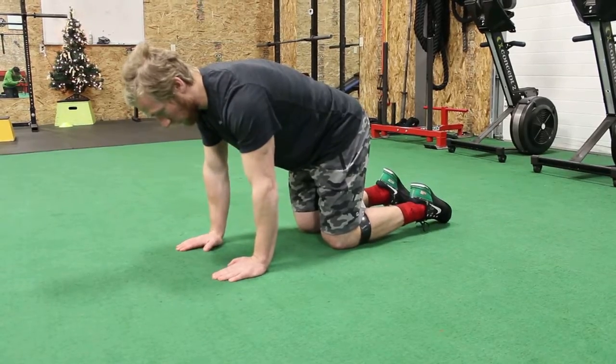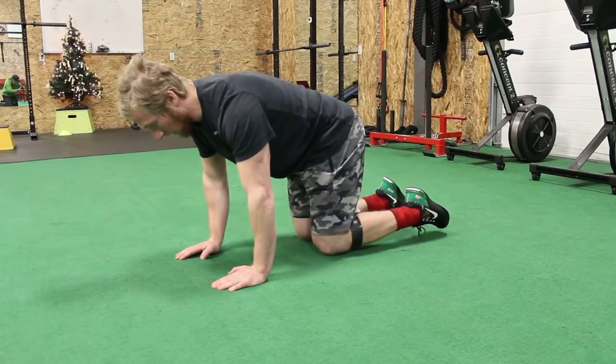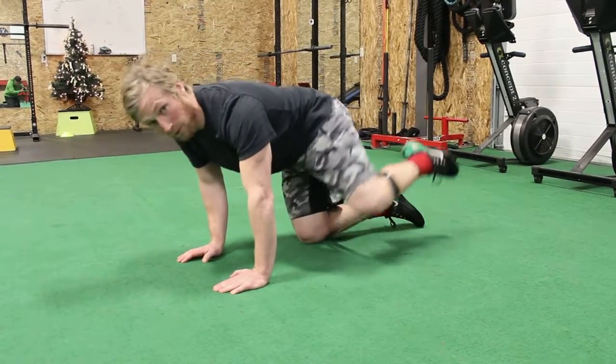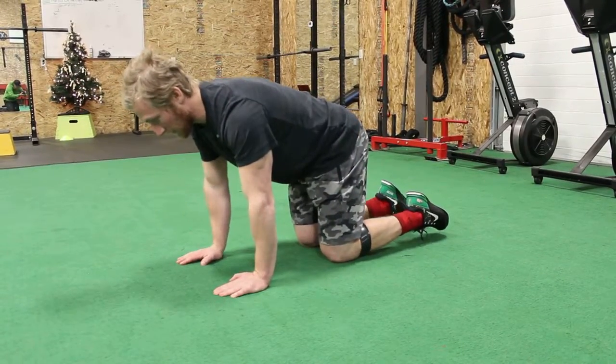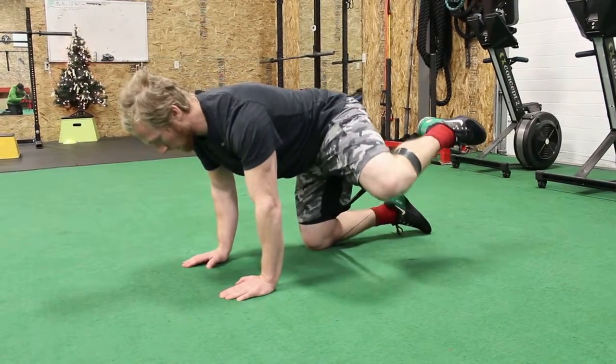Keep that core tight as you go through it — that will stabilize the movement as you pull that leg up. Try not to rotate the hips as you go through this. Think about keeping the hips and shoulders square to the floor, pulling the knee up to the ceiling.